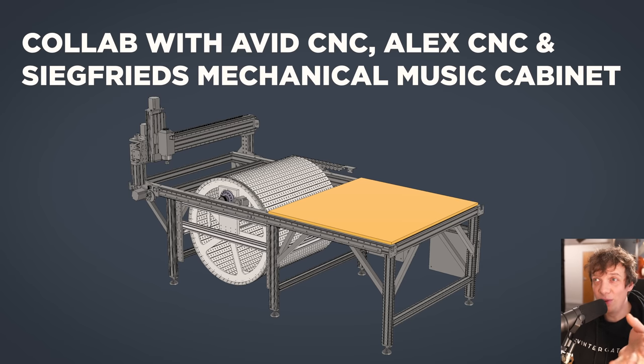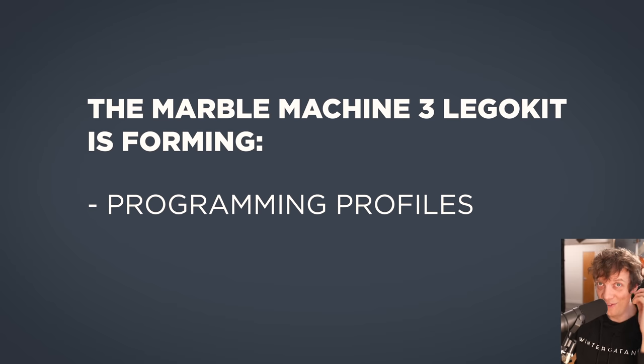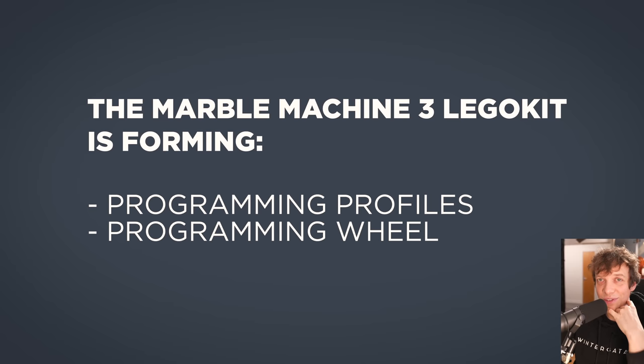This whole project is a collaboration with Avid CNC, who sent me the rotary kit and the machine. Alex CNC made the design of the first steps of the implementation. And Lukas and Siegfried's mechanical music cabinet is where the machine is located — Lukas will help me finalize this build. Thank you so much to everyone involved. I'm so happy because the Marble Machine 3 is forming: we have the programming profiles and now we have the programming wheel.